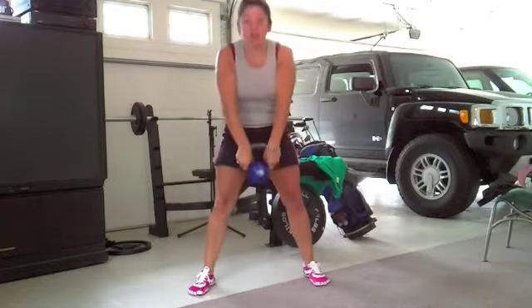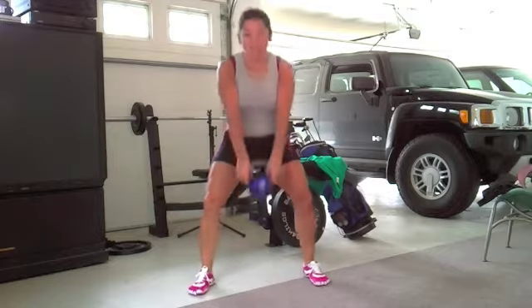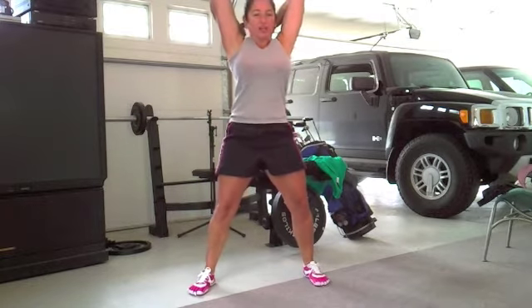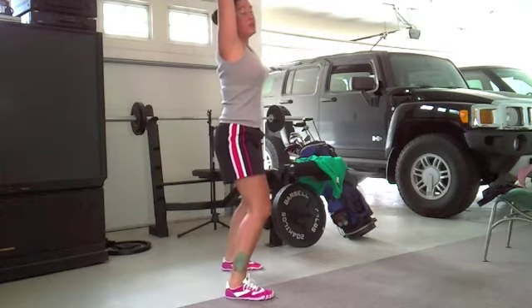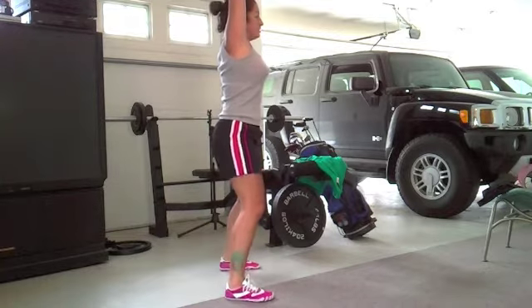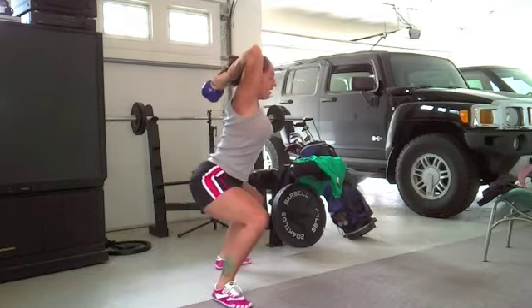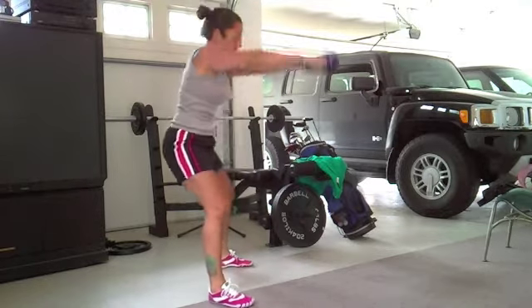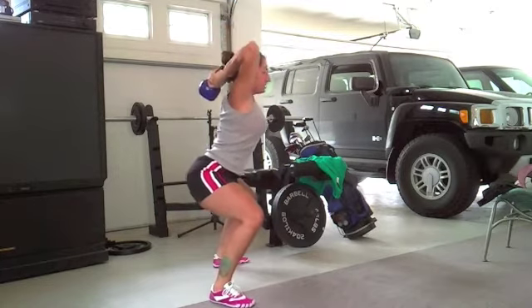Take the kettlebell with both hands like this. You're going to swing it and pop it with your hips. Bring it all the way up, and then curl it back. From the top, you're going to bend your knees — squat. So you're going to squat as you bend your elbows, and then bring the whole thing back up. Swing, pop, and squat.